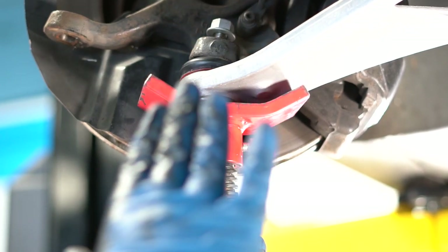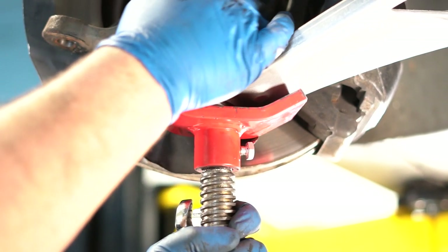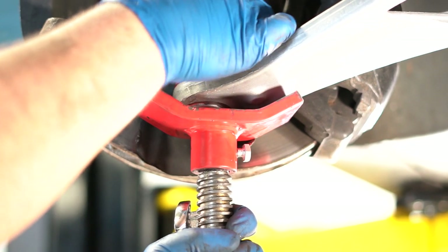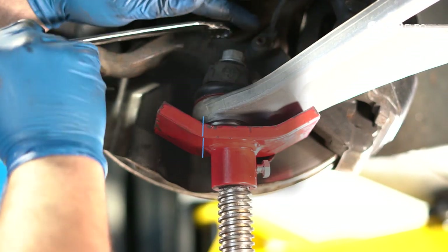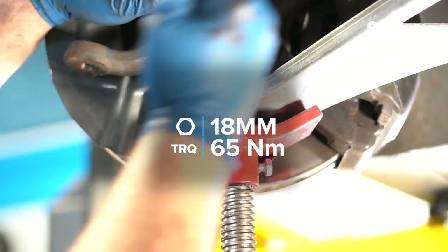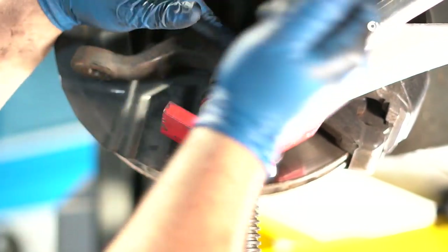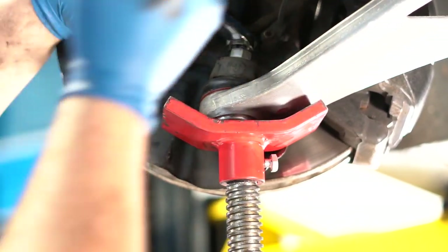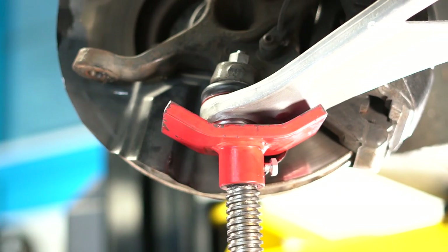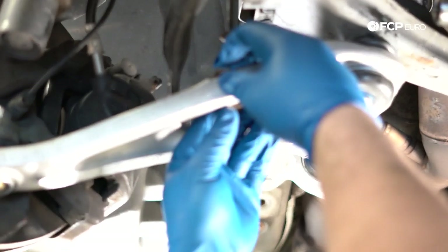For the outer ball joint, do the same thing — push up so the suspension is compressed and the taper of the ball joint inside the knuckle prevents the stud from spinning. This is an 18-millimeter nut. You won't be able to torque this unless you have a crow's foot, but with a box wrench you can put quite a bit of torque on it and that'll be fine. Tighten until the nut is snug. If your car has a headlight level sensor, go ahead and reconnect it.